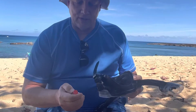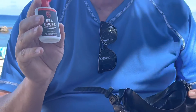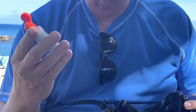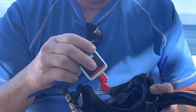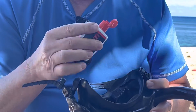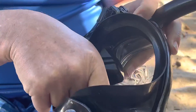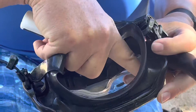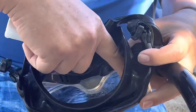The last thing I want to talk about is what to do to keep your mask from fogging. A good defog is a good thing to have — C drops is what we use. You put a couple of drops in your mask, swish it around inside, and then when you get in the water you just dip it once and then you're ready to go.